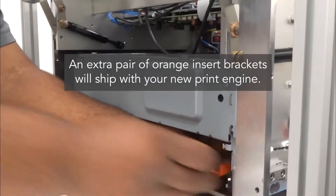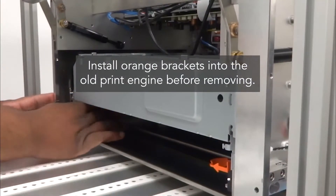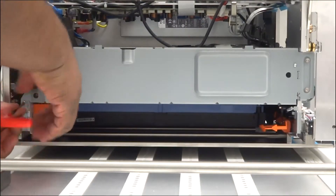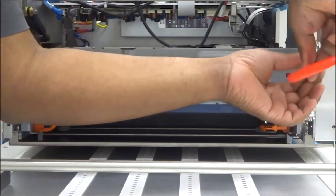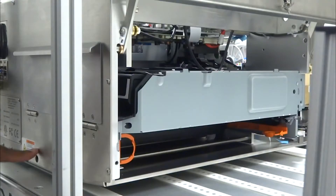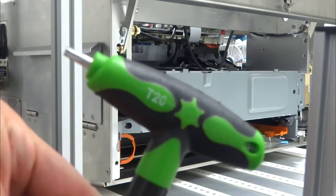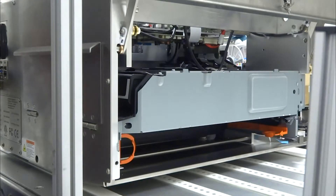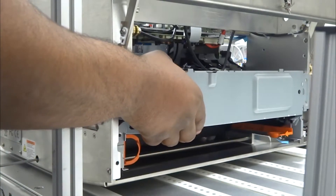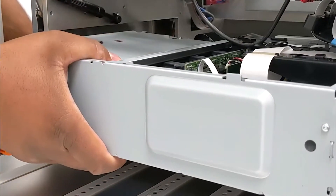Before removing the print engine, install two orange shipping inserts. Remove the three screws holding the print engine. Locate the service station adjustment screw found below the ink cartridge compartment on the back of the printer, and insert a Torx T20 screwdriver. Remove the print engine by pulling it out towards you while turning the Torx T20 screwdriver clockwise, and gently rocking the engine up and down until it's free from the print unit chassis.